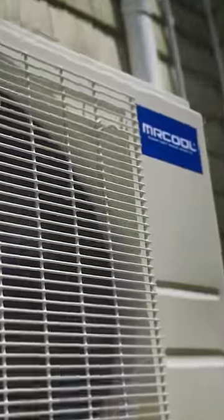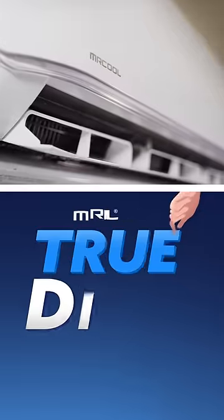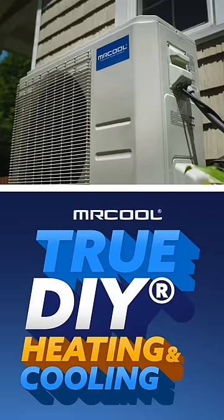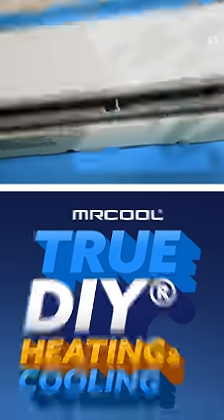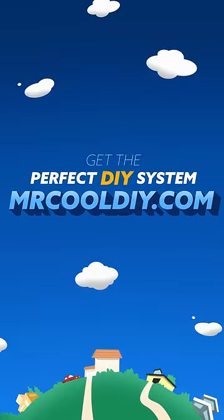And patented means we're the only ones that have them. No vacuuming needed. No special HVAC tools. Plus they're leak proof. And that's why the Mr. Cool DIY is the only true DIY heating and cooling system on the market. Get the perfect DIY system for your home at MrCoolDIY.com.